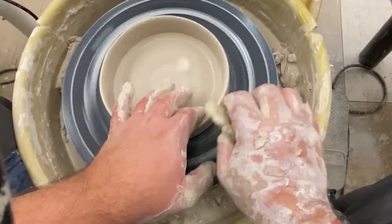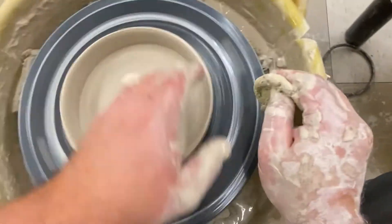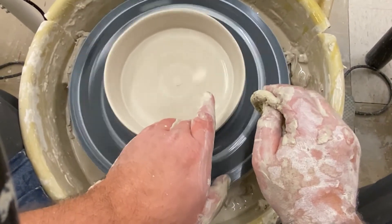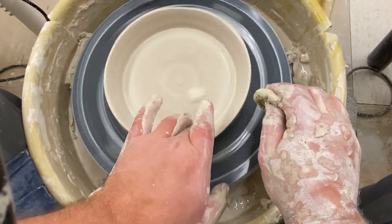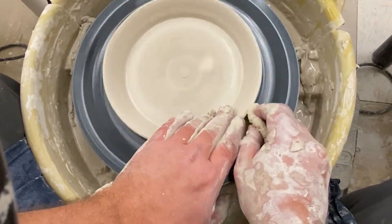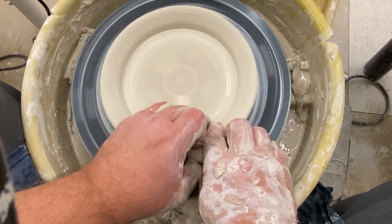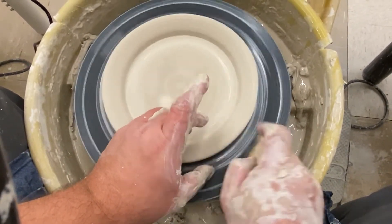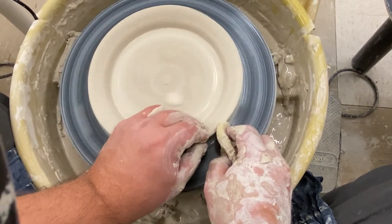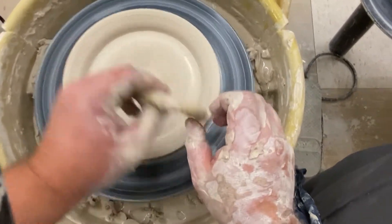Now I'm going to get my fingers wet — just moisten them a little bit — and very gently pull down on that rim. I don't want it to fall back and hit the wheel head; it needs to stay off the wheel head. There is space between that rim and the wheel head — it's hard to tell, but there is space. So I've just gently pulled it down.